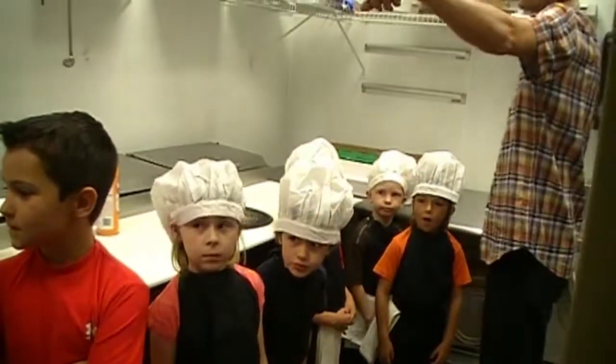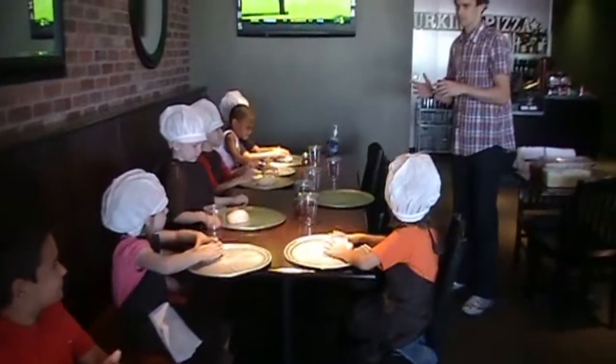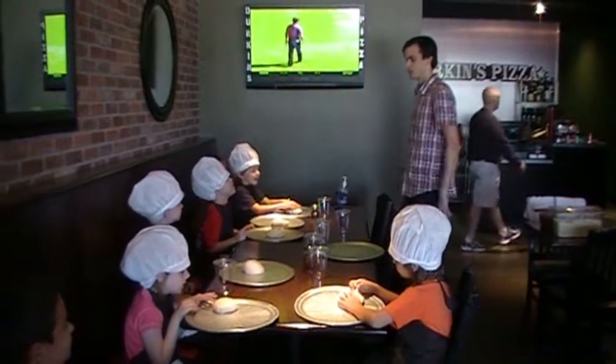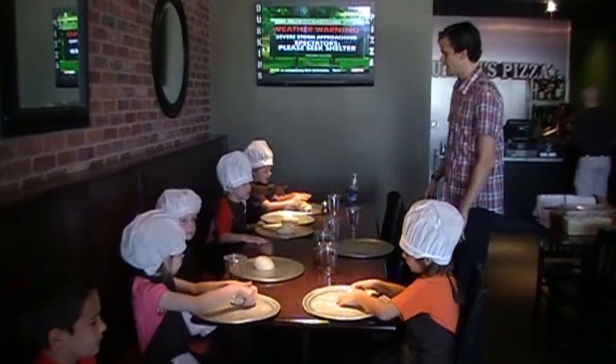First of all, this guy... Okay. Everybody have a circle? Okay? Do not worry. We won't actually be eating. Neither do you. Alright? We're going to make some pizza after that. We're going to get you pizza. You will be fully fed. You will be completely satiated with your pizza on the way out.